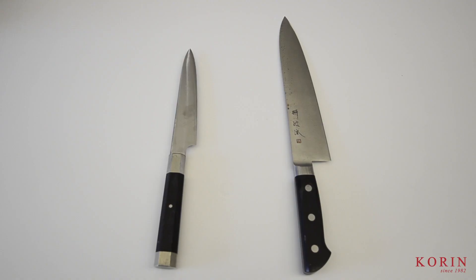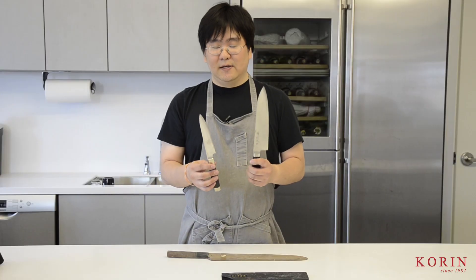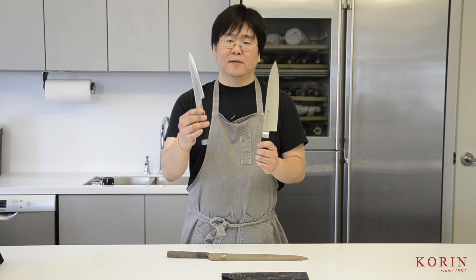Here are two knives I use for my Western-style knife sharpening demonstrations. I like to bring both because at one point they were the same size — they both started out as a 240 millimeter chef knife. As you can see, one is a lot smaller now. I always compare and contrast to show people that if you take care of your knives and sharpen properly, you can use it until a chef knife becomes a utility knife or petty knife, and still continue to sharpen it.